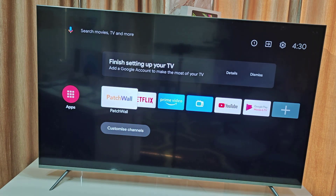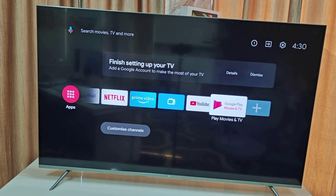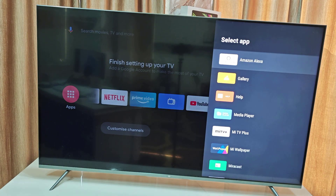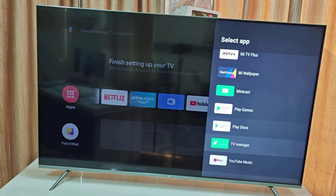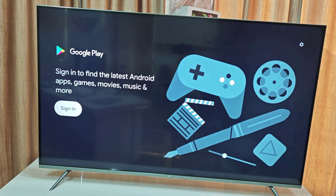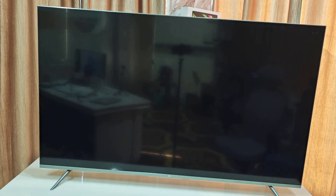After you connect to the internet, it's time to sign in with your Google ID. Go to Google Play Store or YouTube. I'm going to Google Play Store. Sign in with your Gmail ID to access all the extra features and the Google Play Store. Just select Sign In, type your ID and password, and that's it.